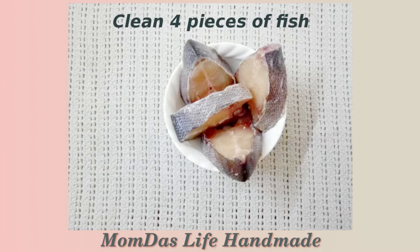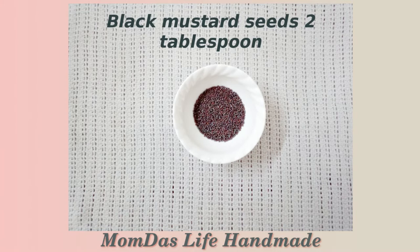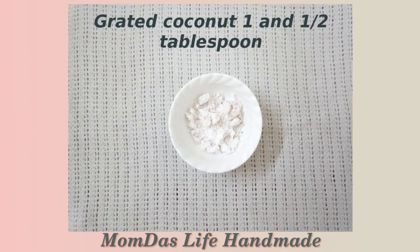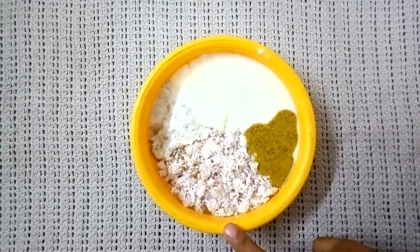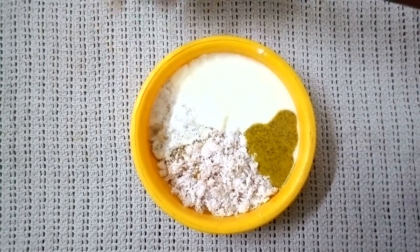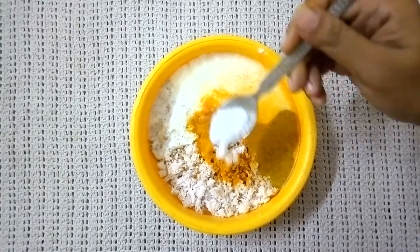Let's begin by taking four pieces of fish. Make a fine paste of black mustard seeds using very little water. Soak poppy seeds in little water and make a fine paste. You'll also need some freshly grated coconut, sour curd or yogurt, two tablespoons of mustard oil, grated coconut, mustard seed paste, curd, poppy seed paste, half a teaspoon of turmeric, and salt to taste.